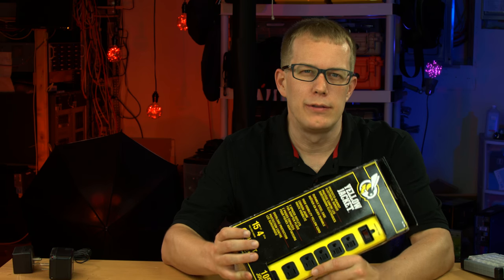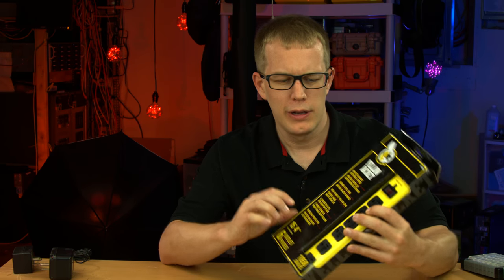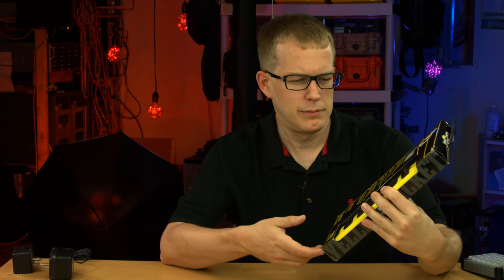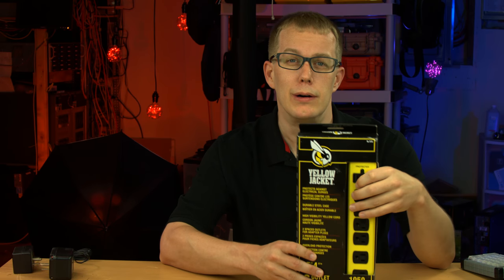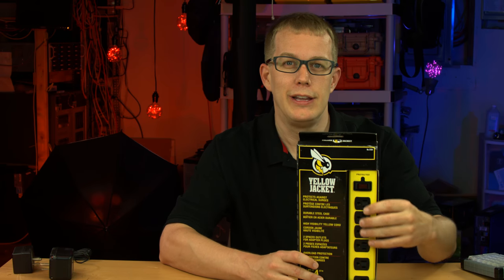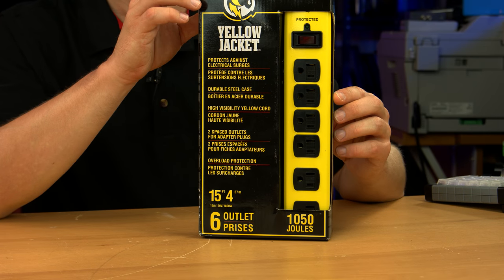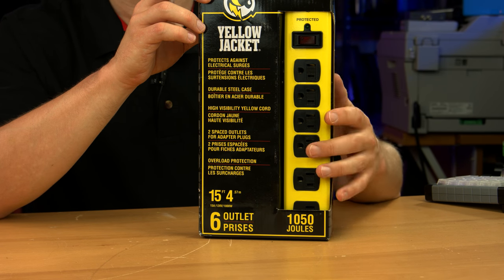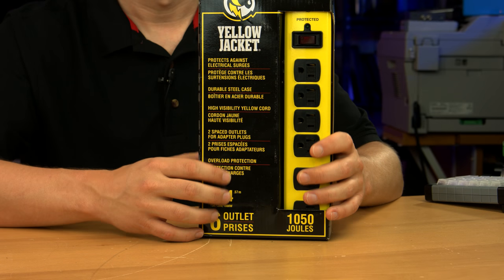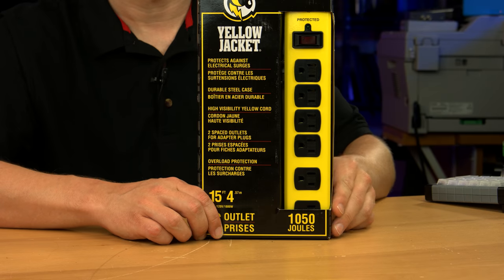I'm kind of obsessed with power strips - I know it's a weird obsession. I got this one on an Amazon lightning deal and it just looks cool. It's yellow - I like a yellow power strip, you don't see those too often. It's the Yellow Jacket, that's the brand name. It doesn't really have a model name but it has surge suppression, widely spaced outlets, and it's made of metal, which I very much like for safety and durability reasons.